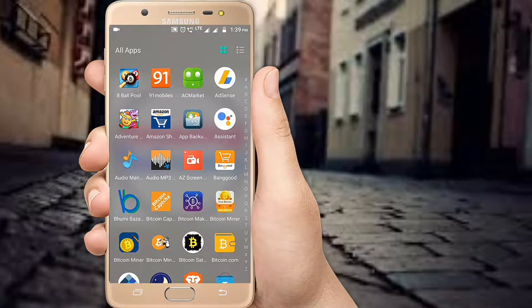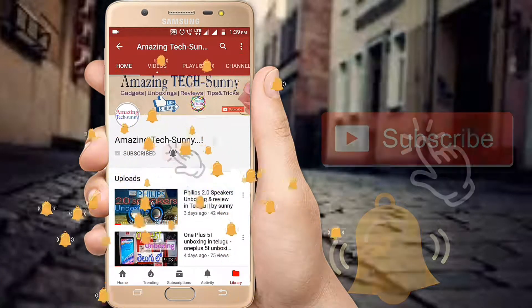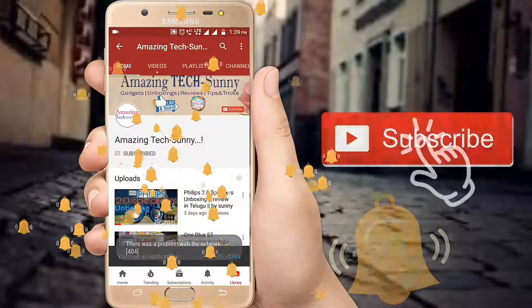Friends, if you are looking at this for the first time, click the subscribe button and click the bell button so you get notified when we upload new videos.